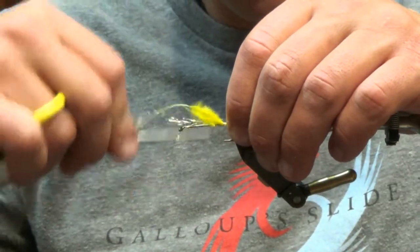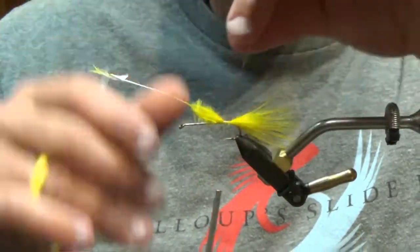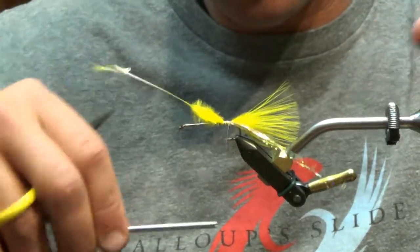Advance it to where you left off with your marabou stack, bring it on the opposite side, and just kind of lay it over.